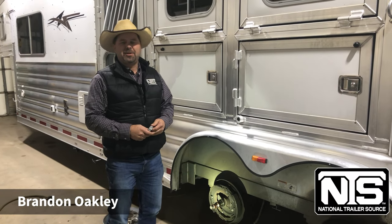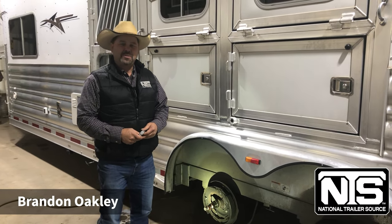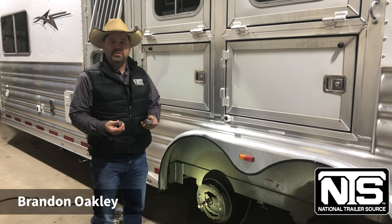Hey guys, Brandon Oakley here with National Trailer Source in Atkins, Arkansas. I want to talk to you a little bit about maintenance and preventative maintenance in general.